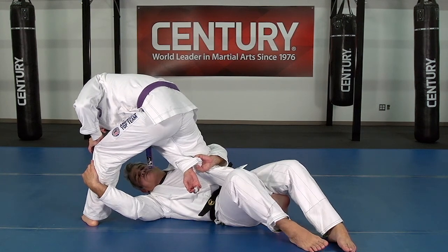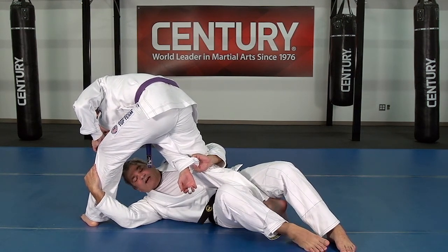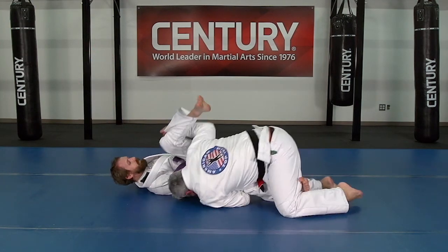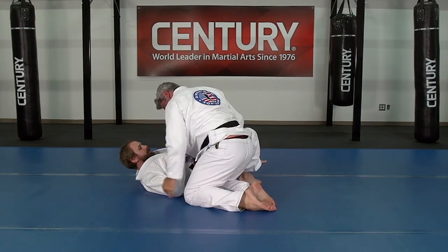I got to pinch my knees together. If I really shoot my hips in between his legs, that's usually what happens. Now they're over — I'm already passing the guard from there.